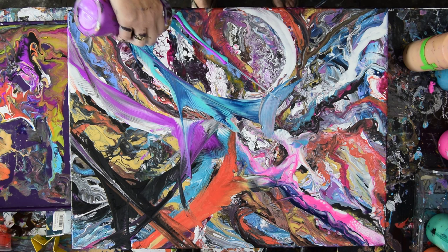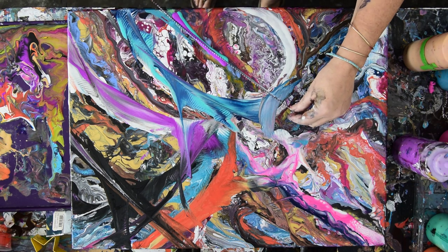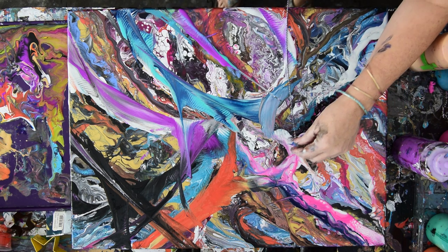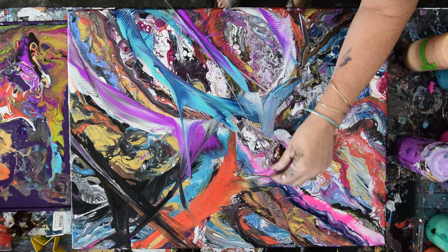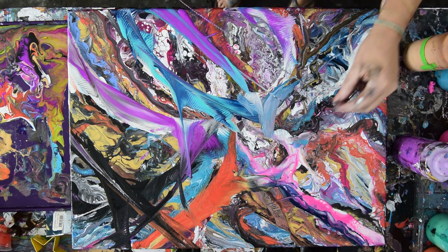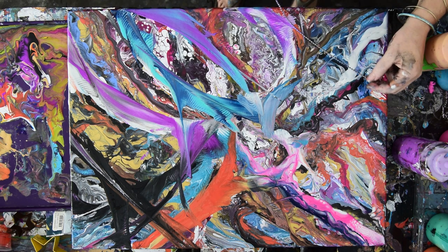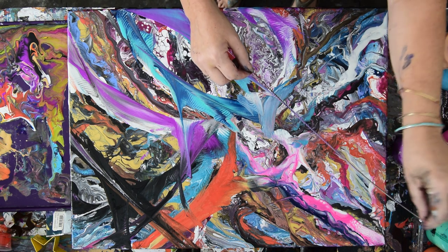I've never tried these two colors together, and now I'm going to. Not only am I going to, I think I'm going to try and bring some of it over there and see what happens. They turn a beautiful shade of blue. Cool — nice mix. I'm happy I did that.